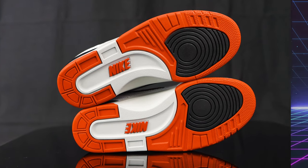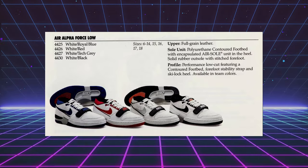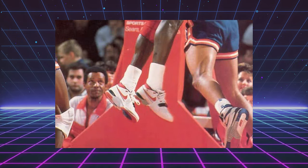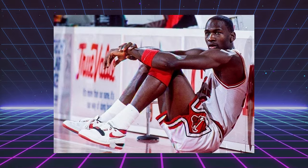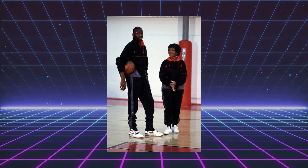For those of you who might not know, when these originally released, they were just called the Air Alpha Force. Nike added the 88 to this year's retro to remind people of when they actually came out, which was 1988. There's a famous picture of Jordan floating around where he's sitting on the court waiting to check in and he's wearing this exact colorway. He was also wearing the black and white version in his VHS, Come Fly With Me.